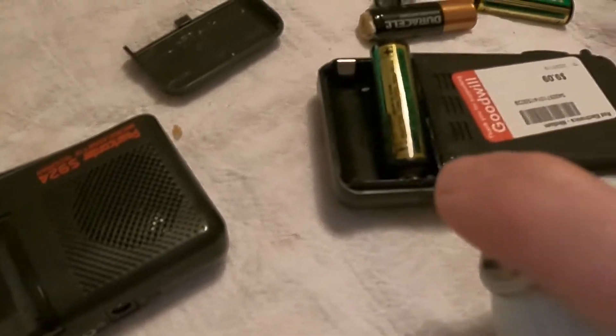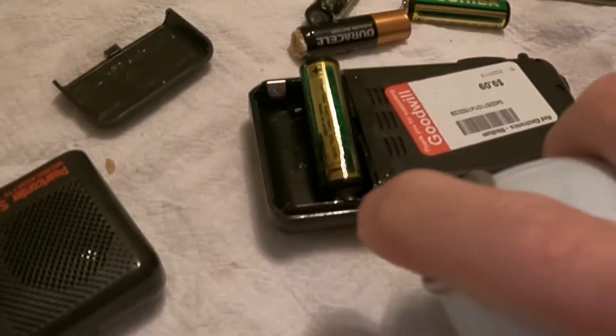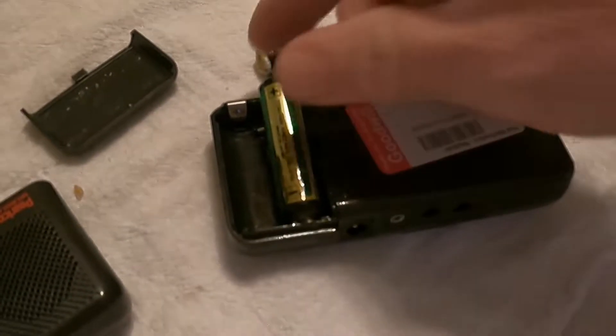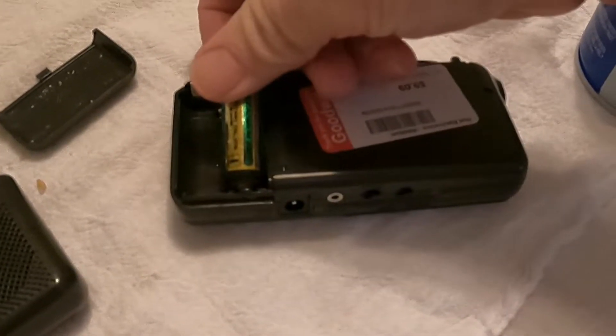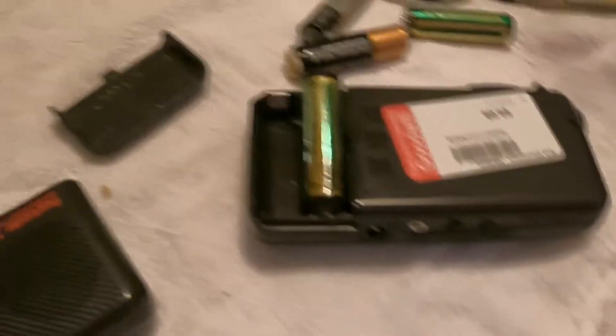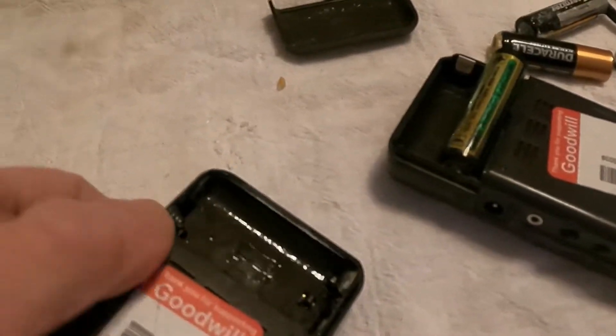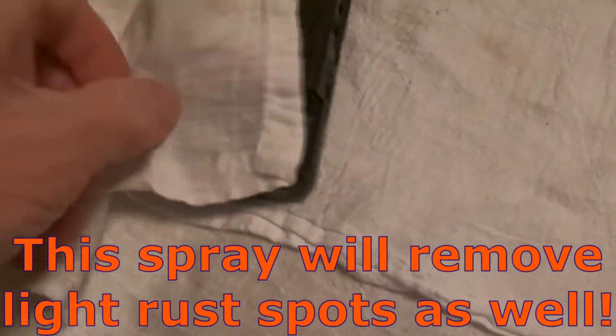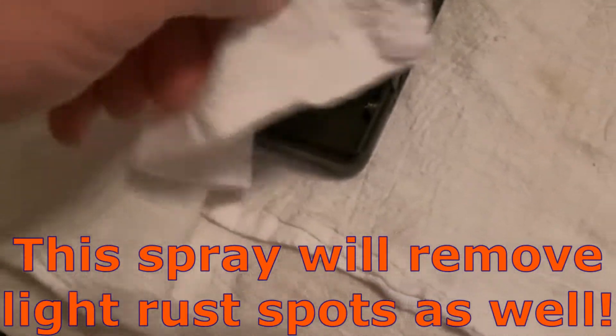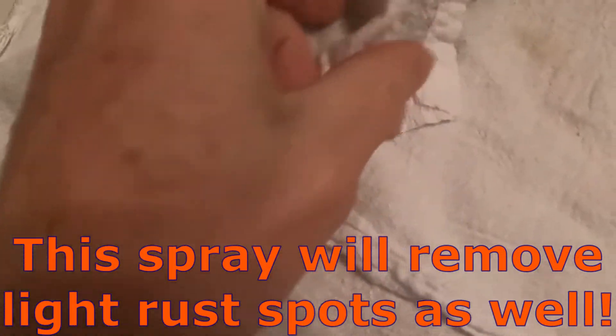Looks like that one's rusted on there a little bit. It's all right, let's give it some time. It's really corroded and we don't want to break that spring. But you can see — I'm going to wipe this out. Guys, don't be scared of a bad battery compartment, especially if you just got that type of corrosion.